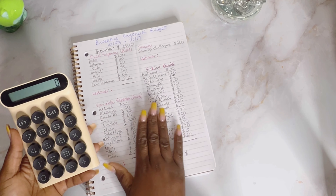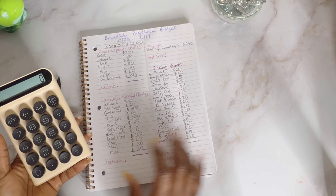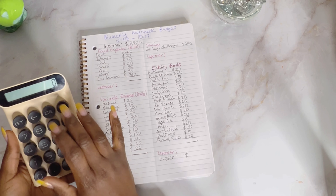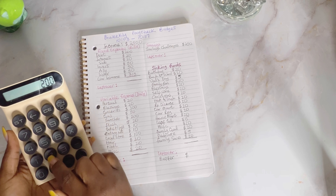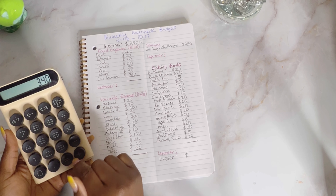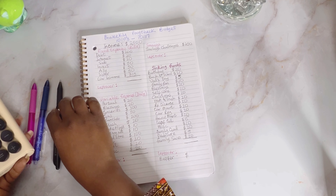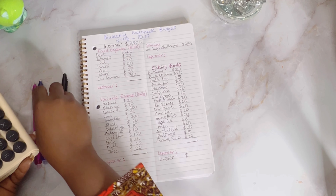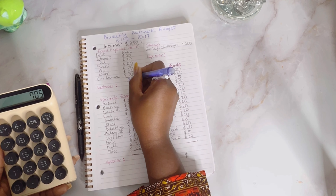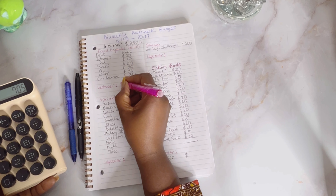Let's do the math to see how much is left. As you can see, I don't complicate my budget — I'm using an exercise book, nothing fancy at all. So we have $705 total fixed expenses, and we are budgeting with $2,500.